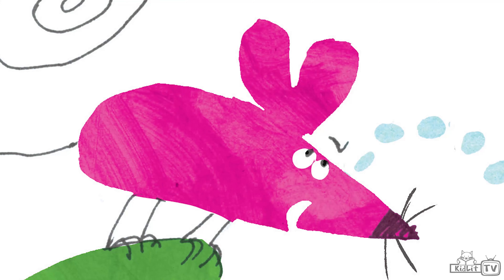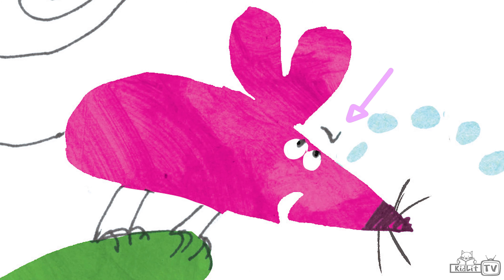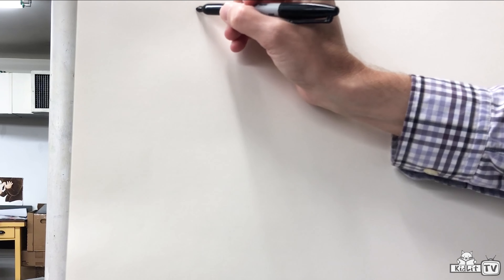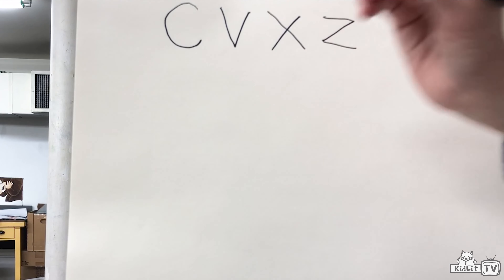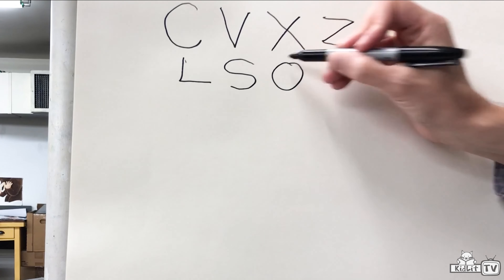Jeff, can we learn how to draw one of the characters from your book? Absolutely, Rocco — it's really easy. I can show you how to draw the mouse from Moose, Goose and Mouse using just a few letters of the alphabet. So if you can write the letters of the alphabet — and I'll bet you can — then you can draw this mouse. I'm going to use just these letters: C, V, X, Z, L, S, O, and U.